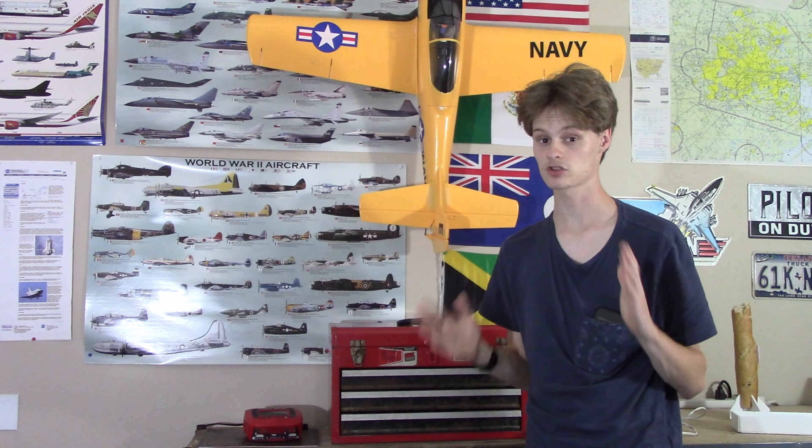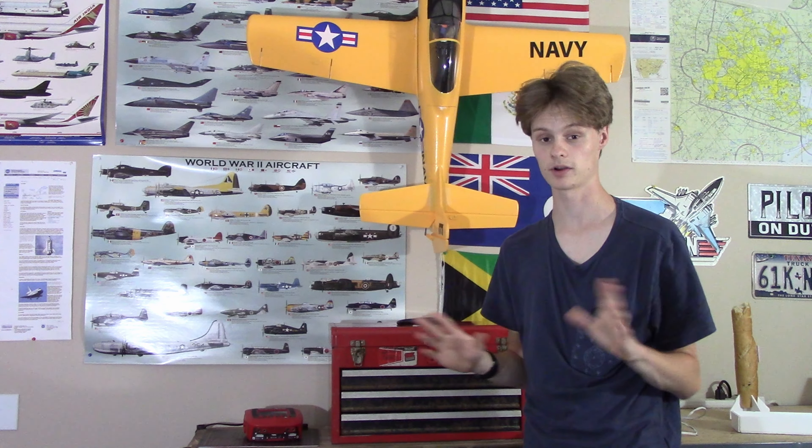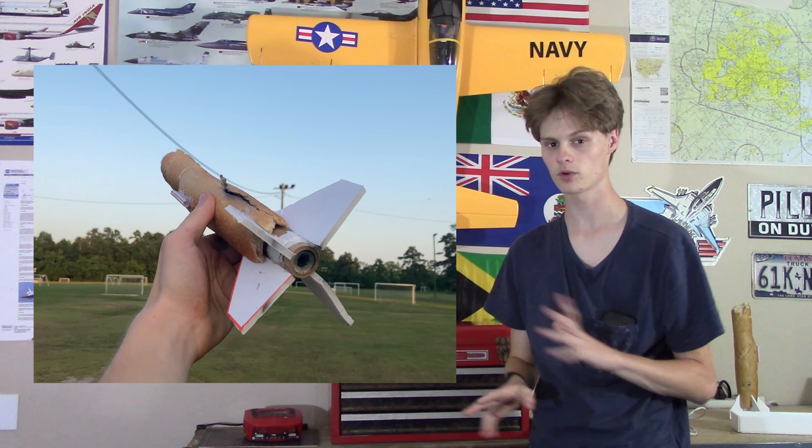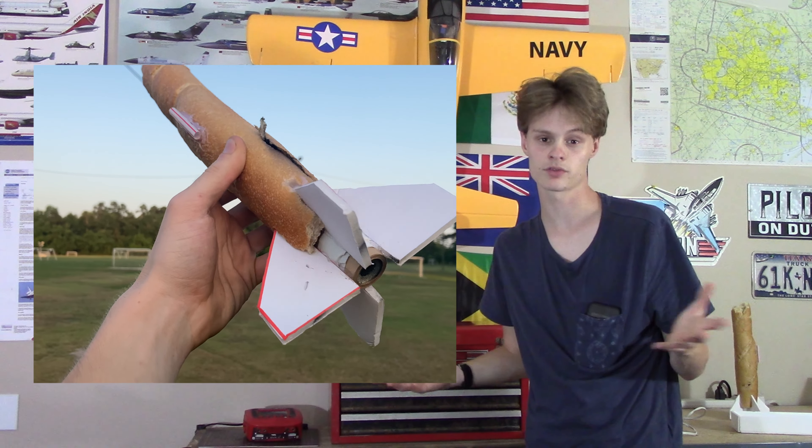No problems. The rocket was actually somehow incredibly stable. It went up and came right back down. There was no recovery system whatsoever — I wasn't really sure I would get this rocket back anyway.